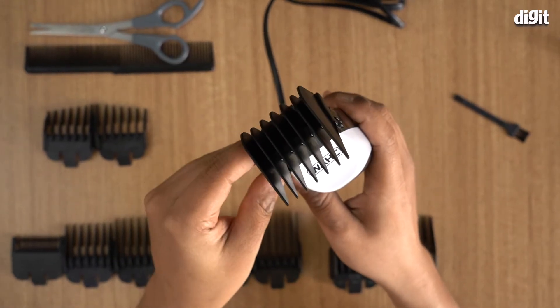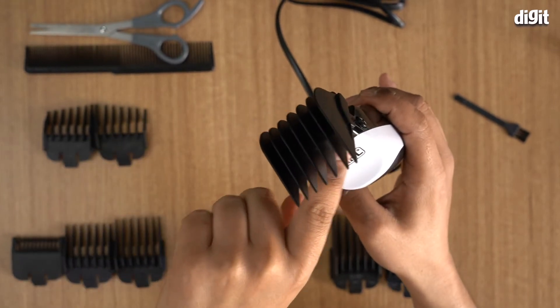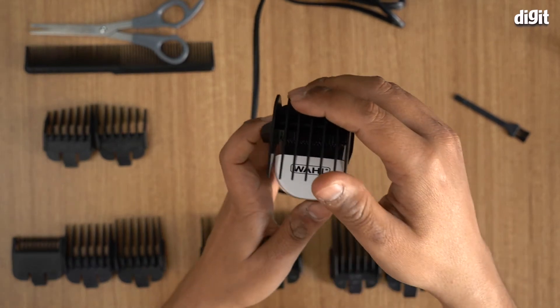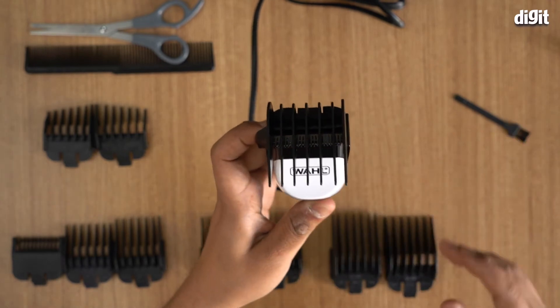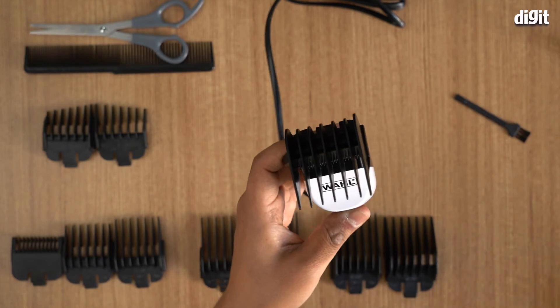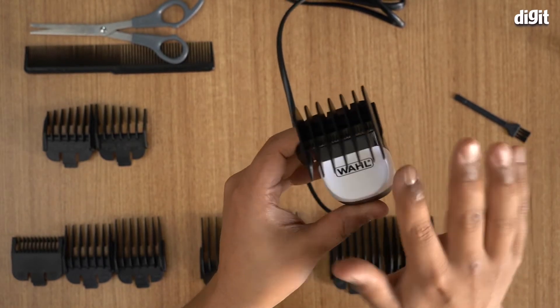After a number of cuts, keep oiling the blades — it's important that you do, because if they run dry the blades can get damaged and misaligned. The blades do come pre-oiled and aligned from the Wahl factory, but it's a good idea to oil them again when you first receive them.